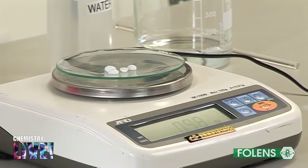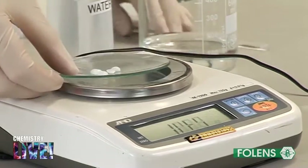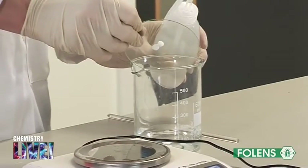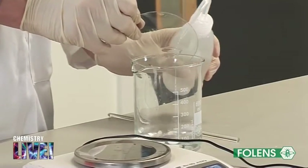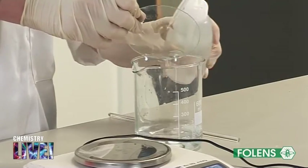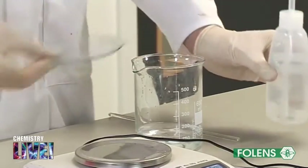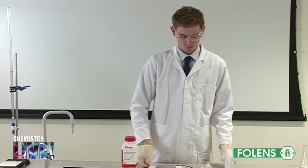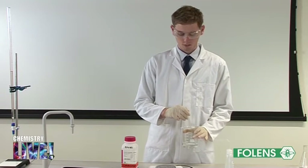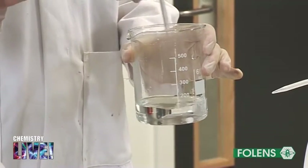This will now be dissolved in deionized water and made up to 250 centimetres cubed in a volumetric flask. In part two of the experiment we will perform one rough and two accurate titrations agreeing to within 0.1 centimetres cubed.